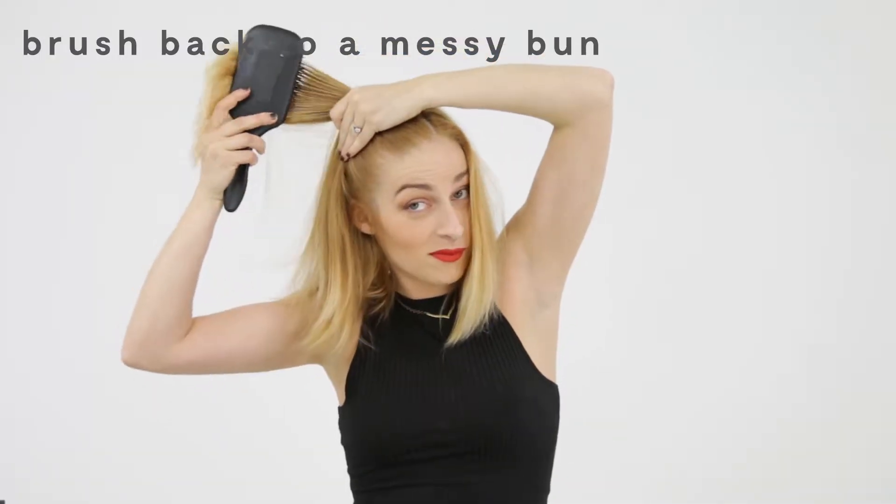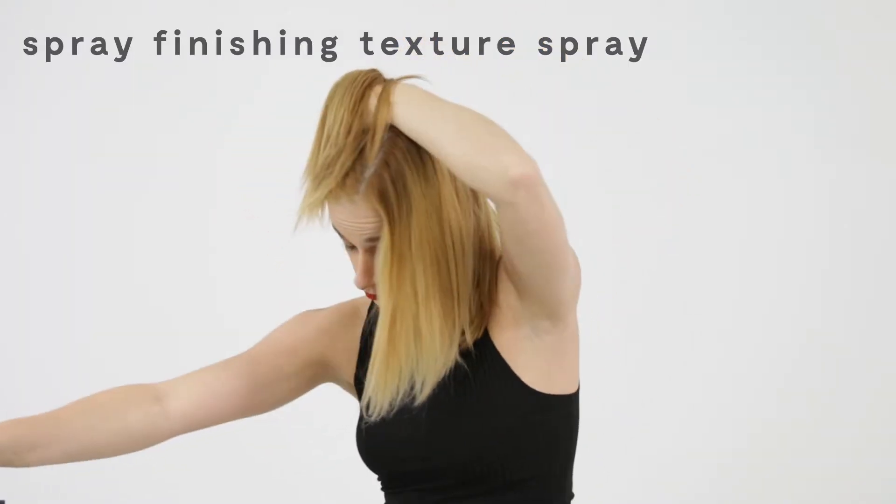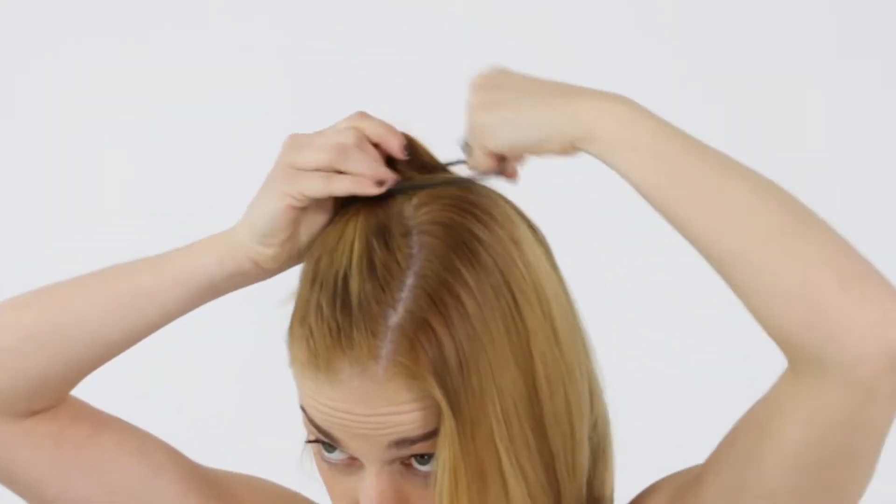You're going to then start putting one side up into a bun. Use the texture spray in the direction that you're combing up your hair to help get in those hairs that don't want to go up.